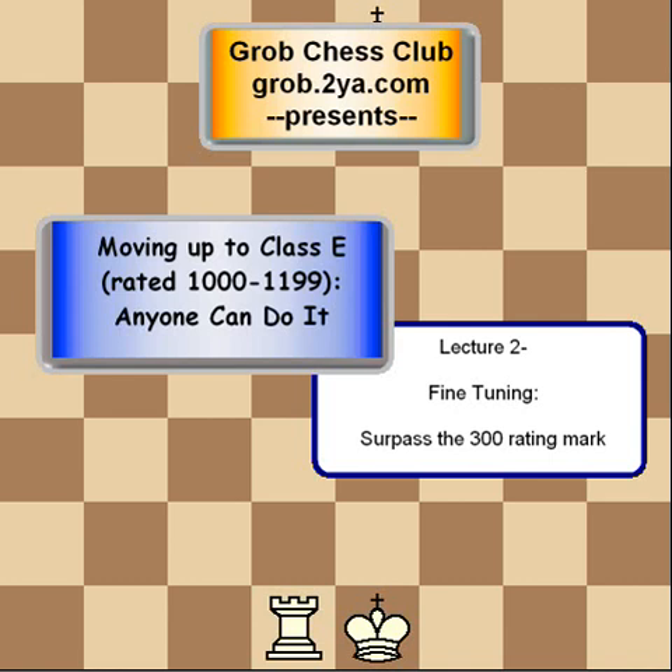Welcome back to the Grab Chess Club for our lecture on fine-tuning. This is part two. In the first part, we went over the value of the pieces and how to checkmate your opponent with king and queen versus king. In this lecture, we're going to be going over how to checkmate them with king and rook versus king, as well as some other nifty ideas.